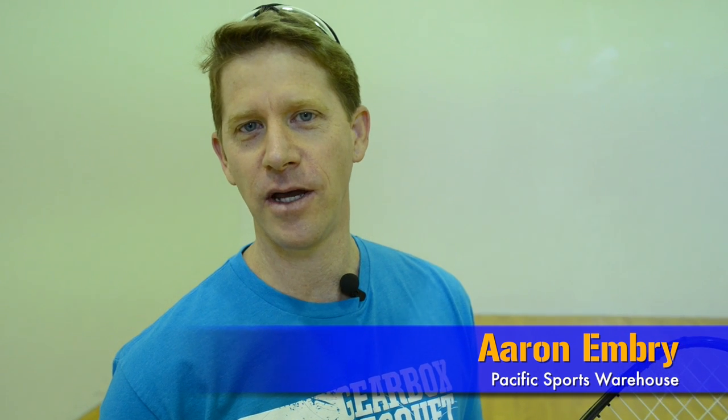Hi, I'm Aaron Embry with Pacific Sports Warehouse. Today we're at Sorrento Valley Racquetball and Fitness Center in San Diego, California. I'm going to show you how to hit a down the line pass and a down the line kill.